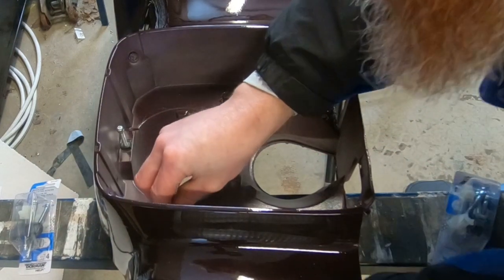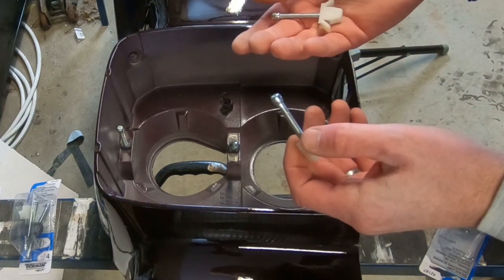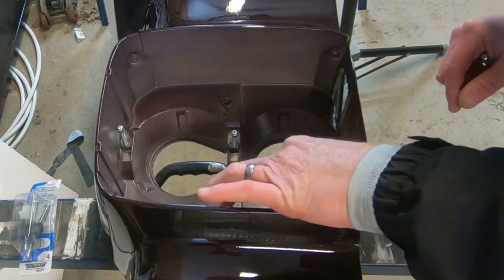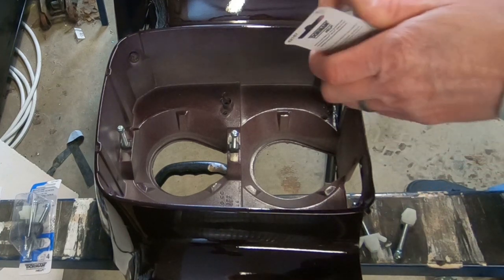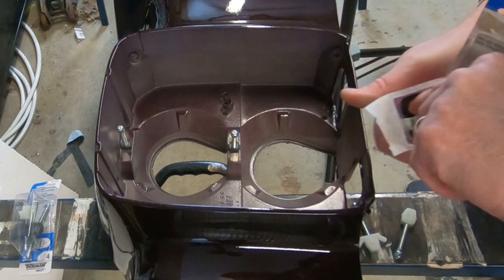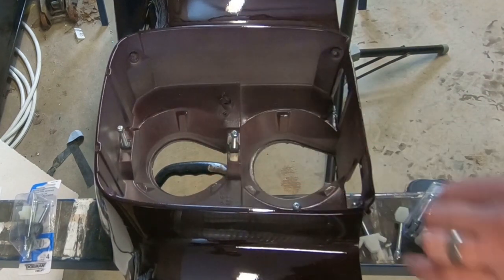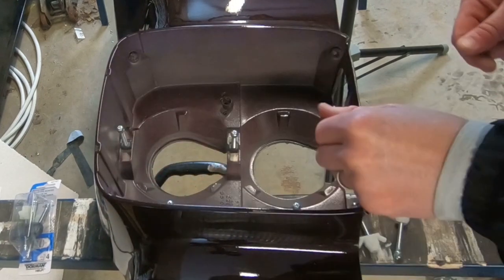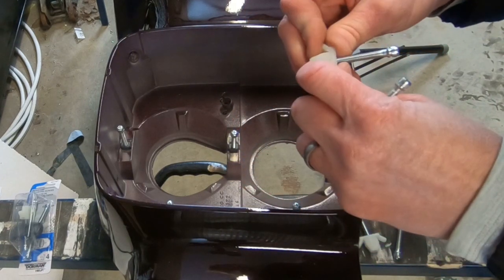What a sundered biscuit. Those are just as brittle as the ones I took out of it. Well, crap. That's disappointing. I'm going to have to epoxy those in there, I think, to make them work. They're just way too brittle.